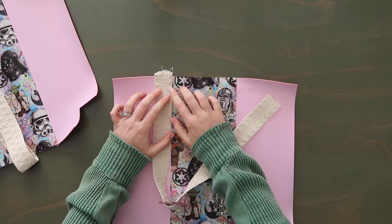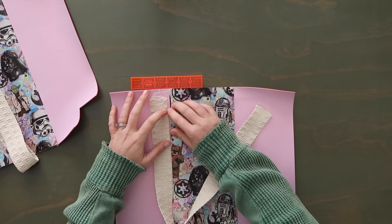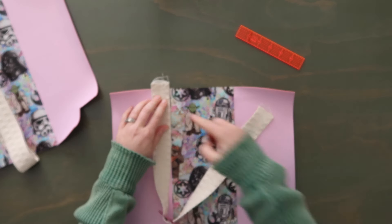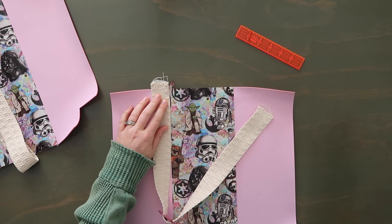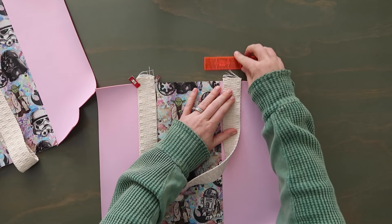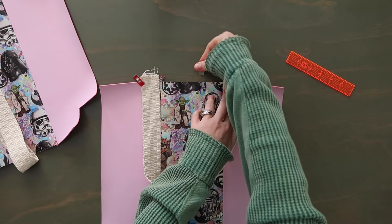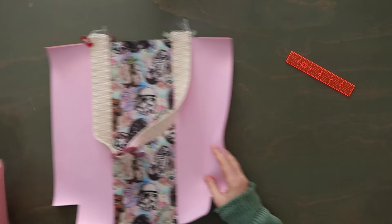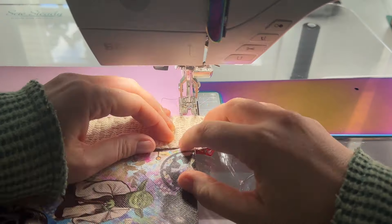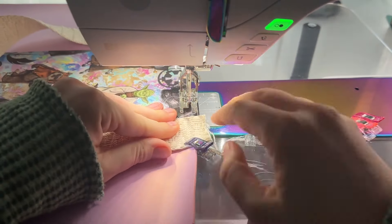Take your strap and have it overhang the top edge of your bag by half of an inch. The inner edge of the strap is going to line up right with that middle panel — same thing on the other side. Repeat this with your other panel and strap. Now take both of these to the sewing machine and just topstitch right along the edge at an eighth of an inch seam allowance from the top of the bag — not from the end of the straps — just to hold these in place.